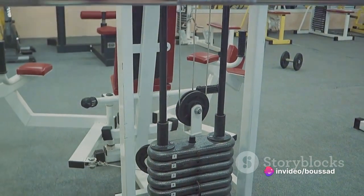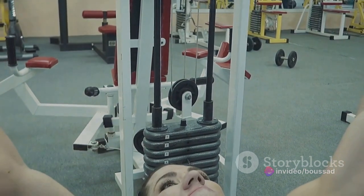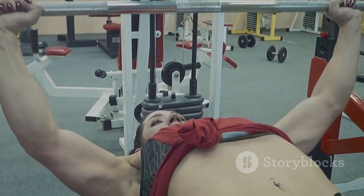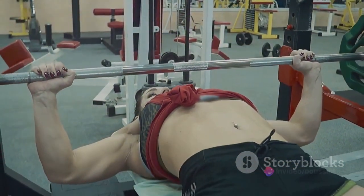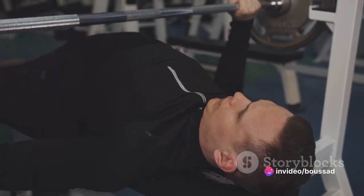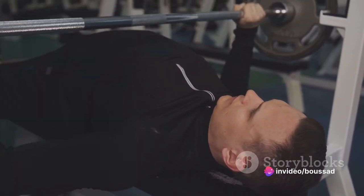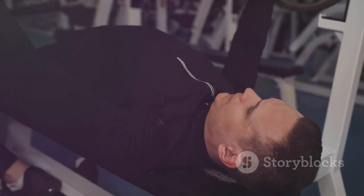Now let's move on to the execution. Take a deep breath, engage your chest muscles, and press the barbell upward until your arms are fully extended. Lower the barbell back down in a controlled manner, feeling the stretch in your chest as you do so. This is where the magic happens — the eccentric, or lowering phase, is just as important as the lifting phase.